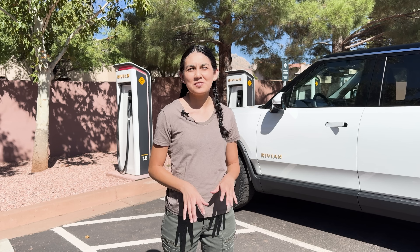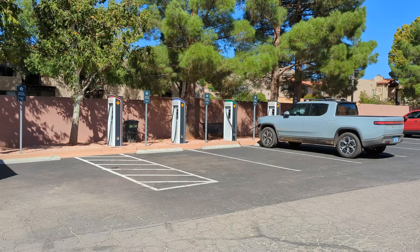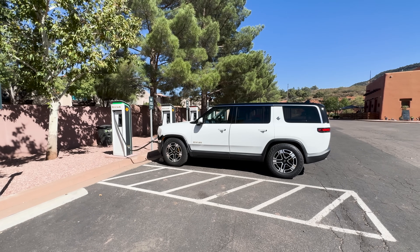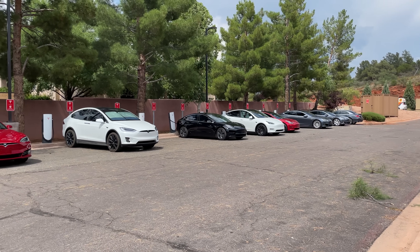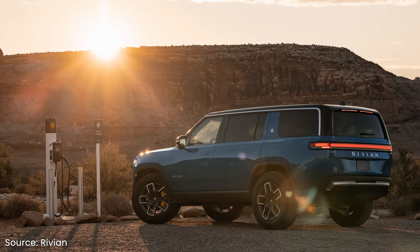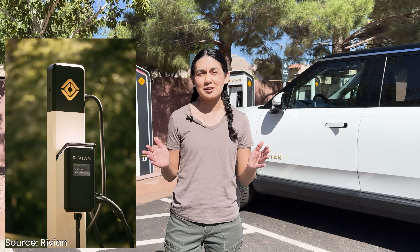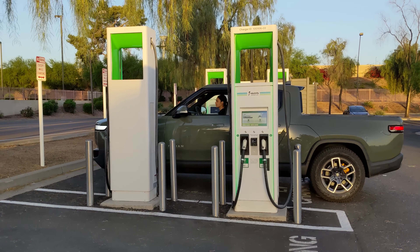It's also worth talking about the Rivian Adventure Network, an exclusive network just for Rivian vehicles. These chargers are currently able to provide over 200 kilowatts peak charging, though Rivian promises they'll one day get over 300 kilowatts. Since these chargers use the CCS standard, anybody can plug in their car, but it won't start a charge for you — you'll have to go up the street to charge at EA or EVgo. With the Tesla network opening its gates, the days of exclusive networks are numbered. Rivian has stated they plan to open up this network one day, but it hasn't happened yet. They also have a network of Level 2 chargers out in the wild they call Waypoints, capable of up to 11.5 kilowatts.